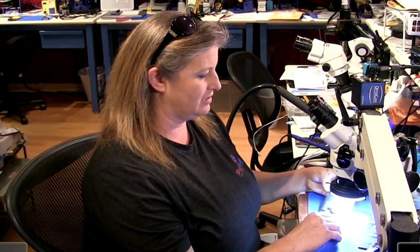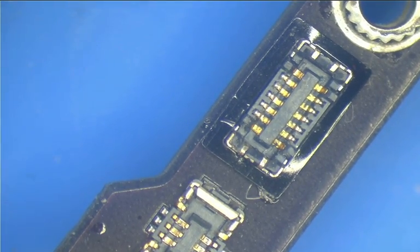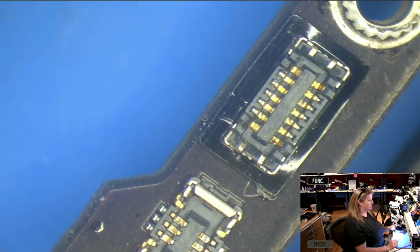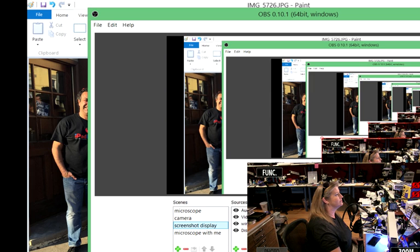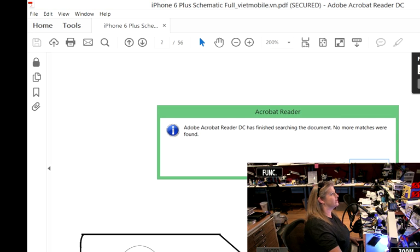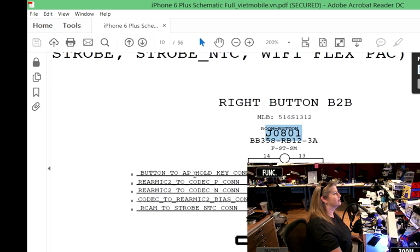So how do you do that? Here's the power flex connector — it's this connector right up here at the top of the board. Presumably if we were to connect a battery to the phone and a screen, we could use tweezers and figure out what pins to short together, and that would make the screen turn on so we could swipe. So let's take a look at the schematic and see if we can figure this out. Let's go to the iPhone 6 Plus schematic and find our way to the power flex connector — J0801.